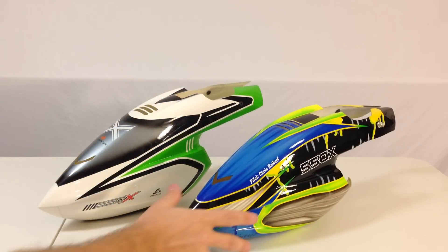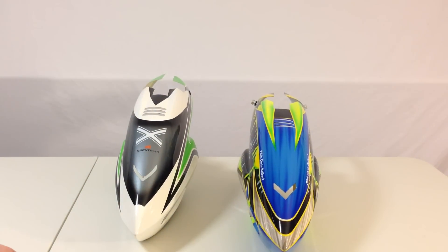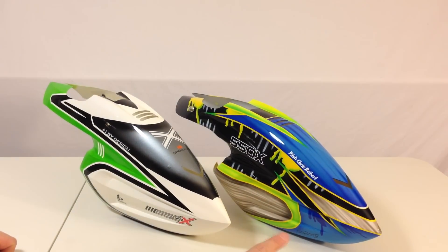I made a side comparison of my Fusuno canopy versus the stock canopy. Same shape — obviously the Fusuno is very bright with better colors.